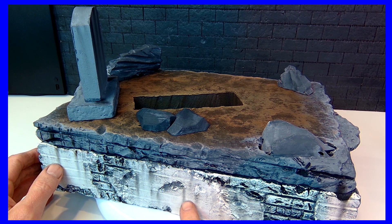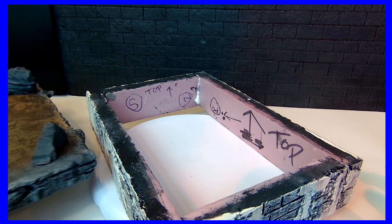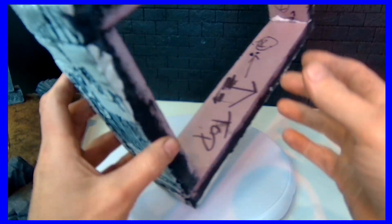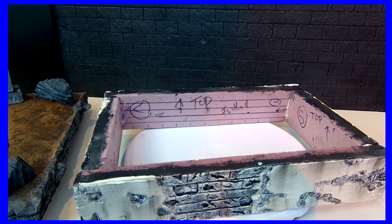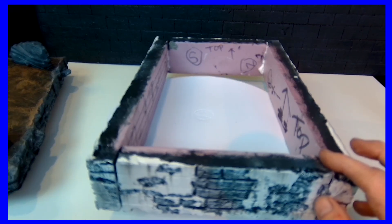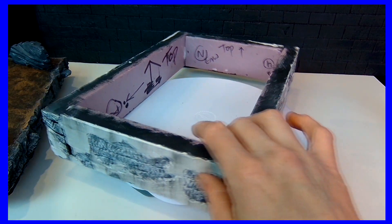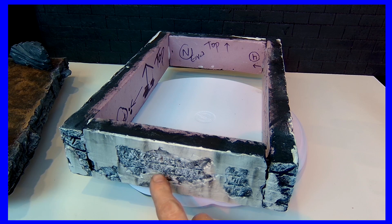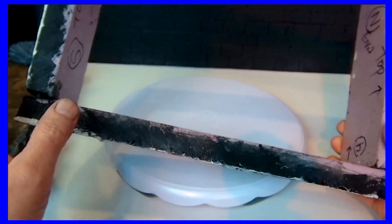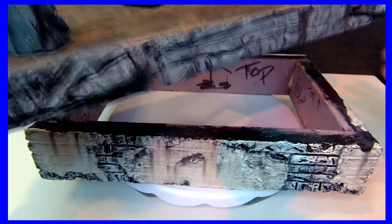I used regular house spackling — real drywall spackle — for this. I tried other things, but this morning I glued it together with gorilla glue and it turned out the way I wanted. This is a weathered-looking brick wall, and I wanted the wall covering to look like it was breaking up — like the plaster was breaking off to reveal the rock beneath. I used joint compound, put some dowel rods in the corners, used some gorilla glue, and that was it.